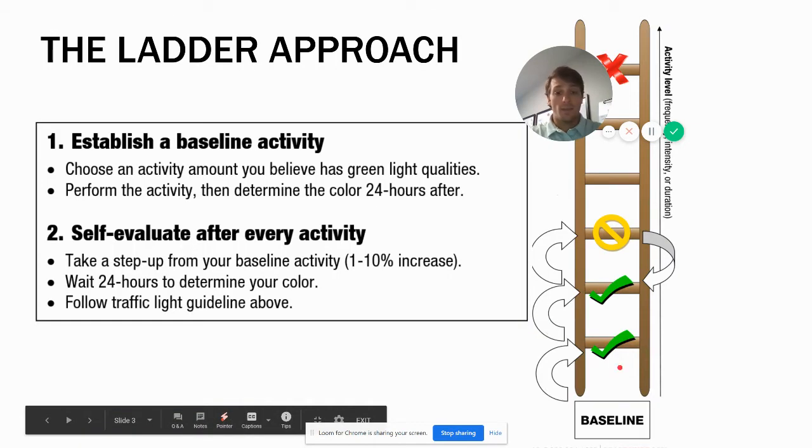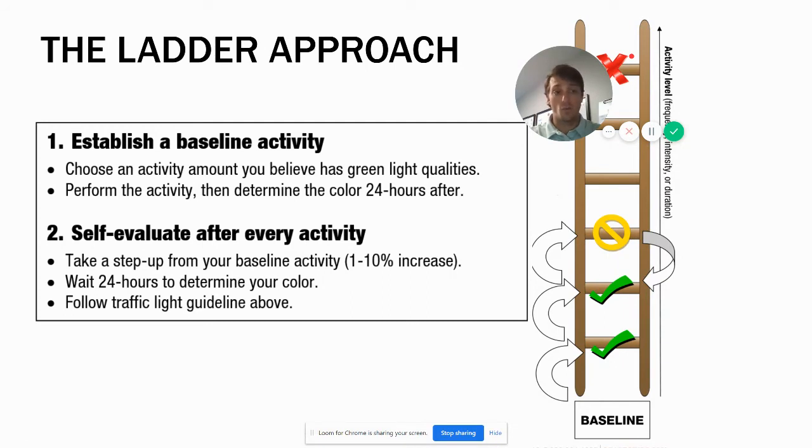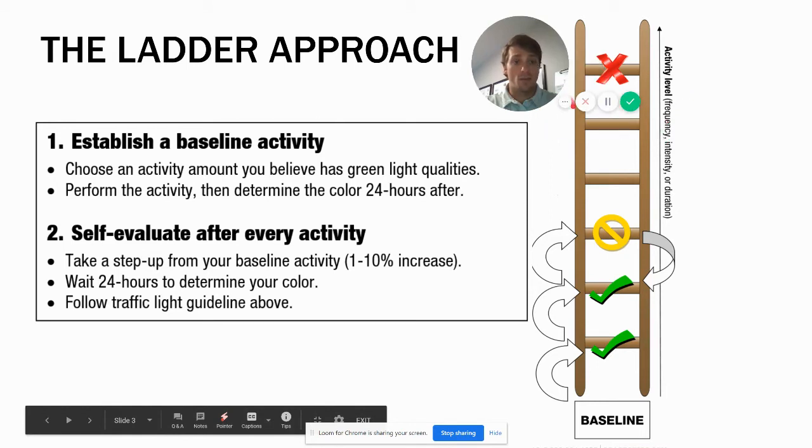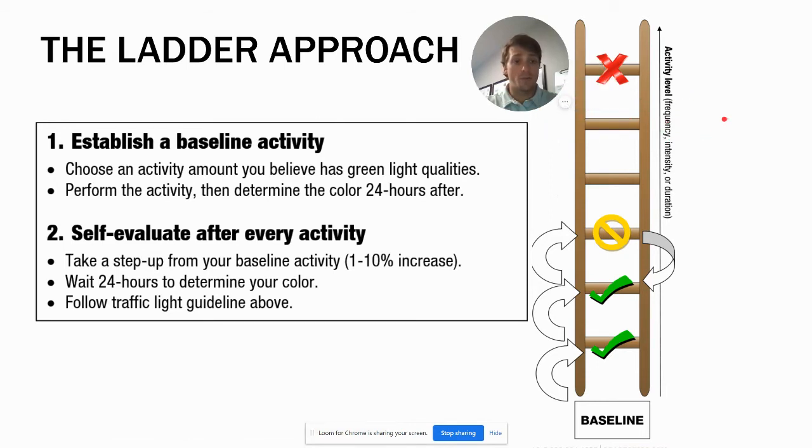The ladder approach means going step by step with activity. What we really want to avoid is feeling good and then jumping way up because you think everything's fine and causing a re-injury. The ladder represents increased activity — an increase in either frequency, intensity, or duration. Frequency is how often, like one day a week versus five days a week. Intensity is like sprinting versus jogging, or light weight versus heavy weight. Duration is how long — whether measured in reps or how long you run.